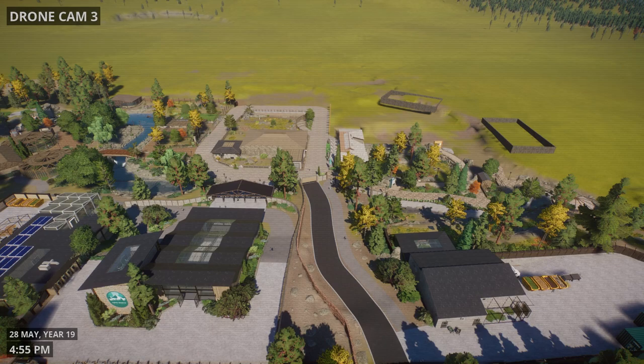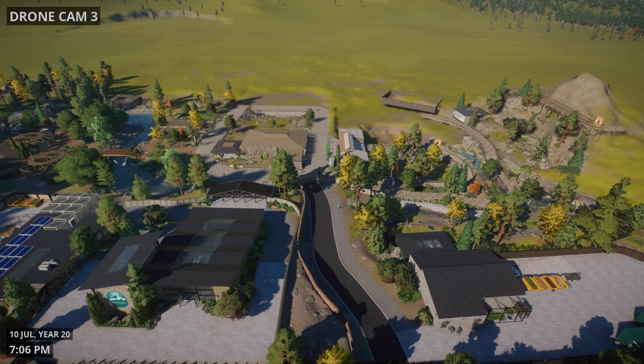Some big changes visible from the drone cam today — this map is filling out nicely. Remember to comment some mountain-related names for our sheep, and like this video if you enjoyed it — it really helps me continue doing this. Subscribe to see what happens with the rest of this mountain build. See you next time, bye!